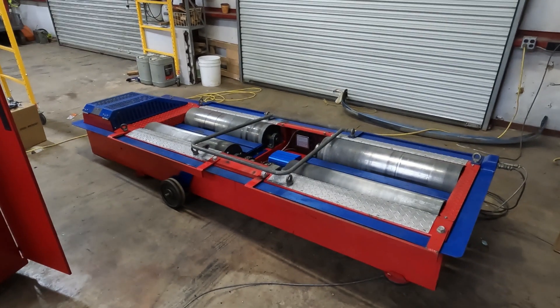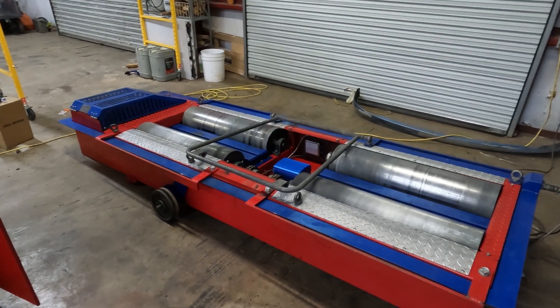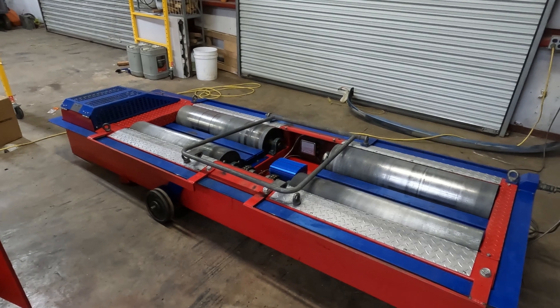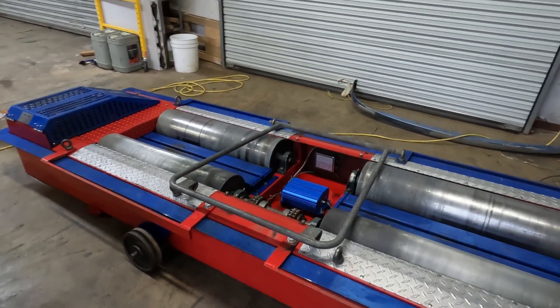Time for another dyno update. Done a lot of work. I'll cover some of this in smaller detail clips, but as an overview I just wanted to show you where we're at with the wiring and how everything's coming along.